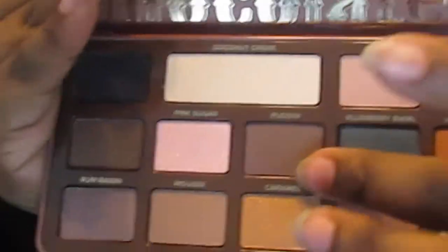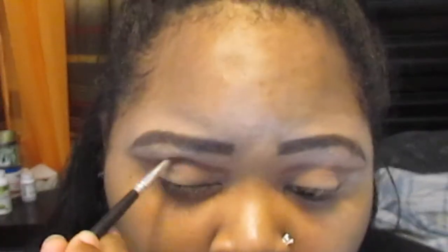Now I'm taking the shade Pudding, still using that angled Morphe brush, to deepen up the line we created with the Truffled shade. You can deepen that line as much as you want. Then I'm going in with a pointy brush by Morphe to blend out that line — we don't want harsh lines. We want a defined cut crease but still soft, not messy, just nice and blended out.